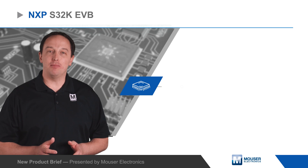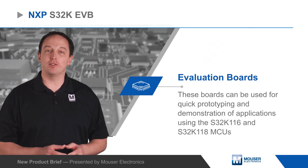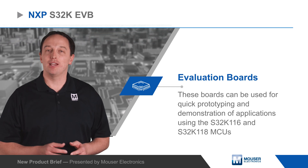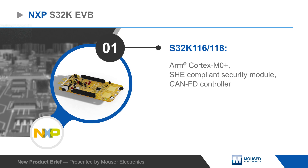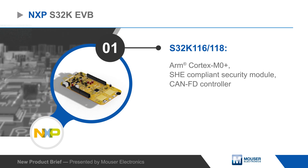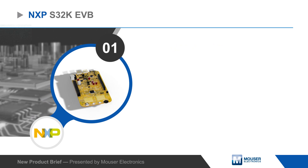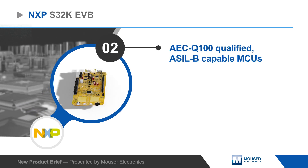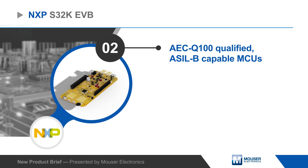NXP S32K EVB evaluation boards can be used for quick prototyping and demonstration of applications using the S32K116 and S32K118 MCUs. The MCUs are designed for general purpose automotive applications and feature an ARM Cortex M0+, an SHE compliant security module, and a CAN-FD controller. The MCUs are AEC-Q100 qualified and ASIL-B capable.